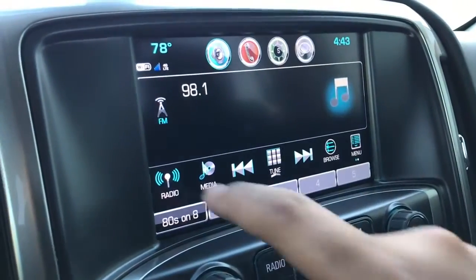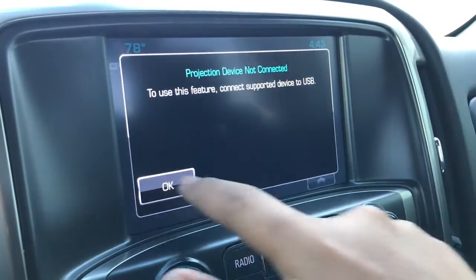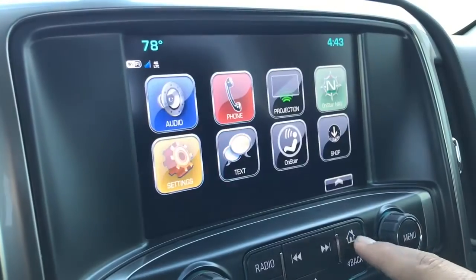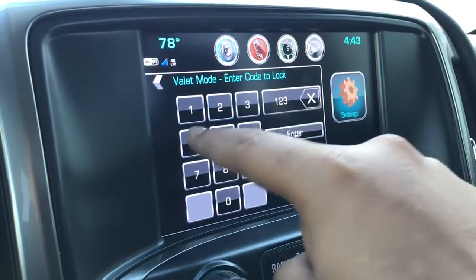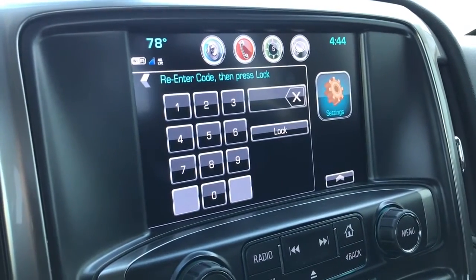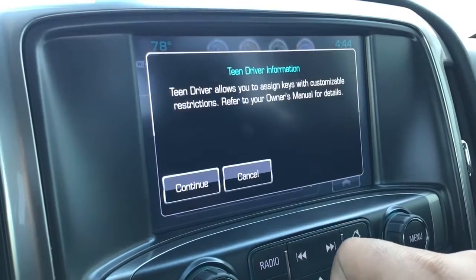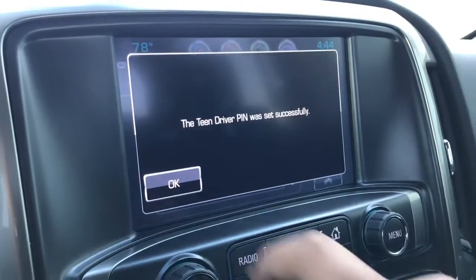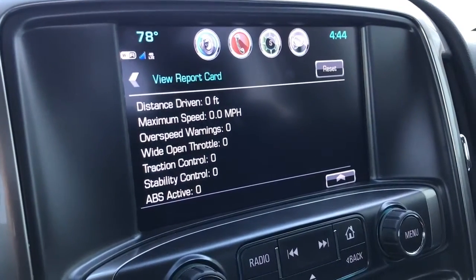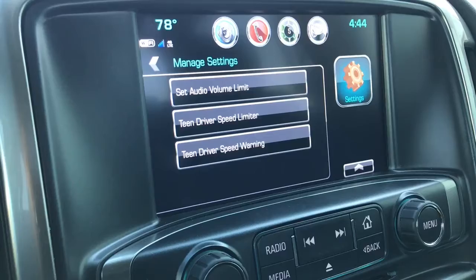On the touchscreen you have audio with SiriusXM, phone connectivity, projection for Apple CarPlay and Android Auto, OnStar navigation, and settings including time and date, rear seat reminder, language, and delay mode. You also have Teen Driver, where you can view report cards showing distance driven, maximum speed, and over-speed warnings. You can change the PIN and manage settings like volume limit and speed limit.